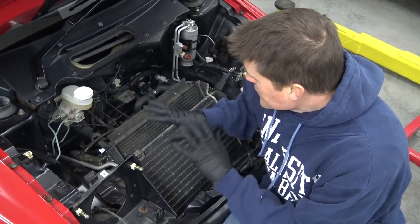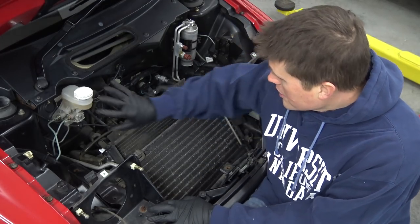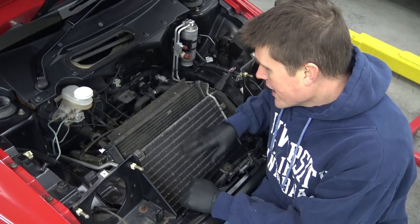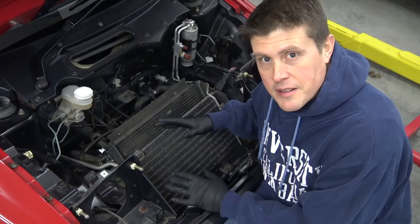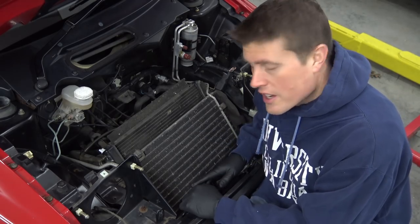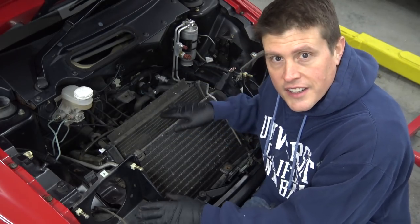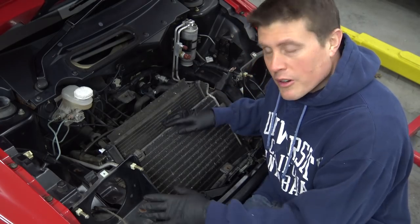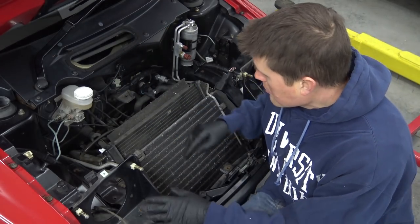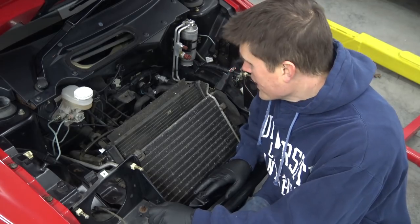I'm down here detailing out this front trunk area. This really isn't a functional trunk — it's more of where the AC condenser, the radiator, the brake parts, the AC parts, and the headlights live. There is a cover that goes over all this, and it kind of looks like the spare tire could go up here, but there's not a place to mount it — it actually mounts behind the driver's seat. This area has just gotten dusty and grimy over the years, and it's kind of like detailing under the hood of a normal car. I'm using my trusty scrub bubbles here, which are just eating this grime right away and leaving a nice finish behind.